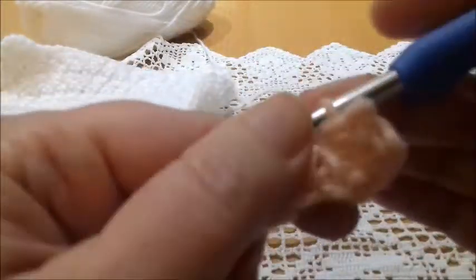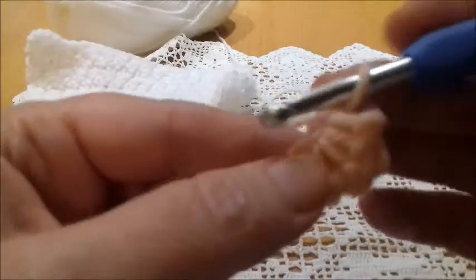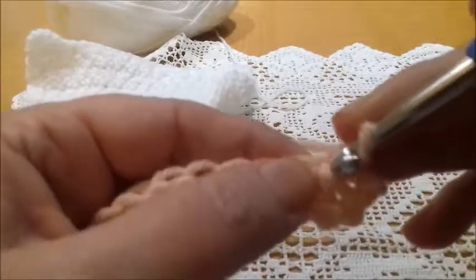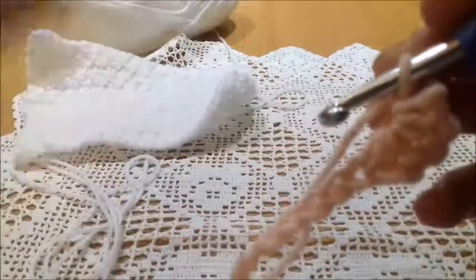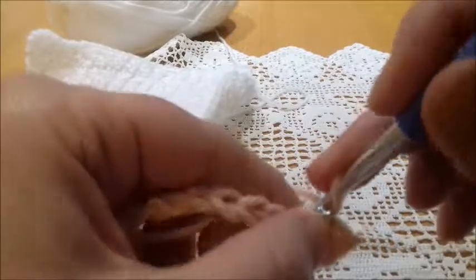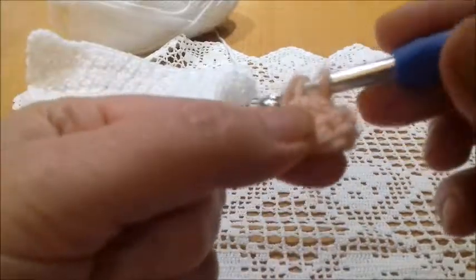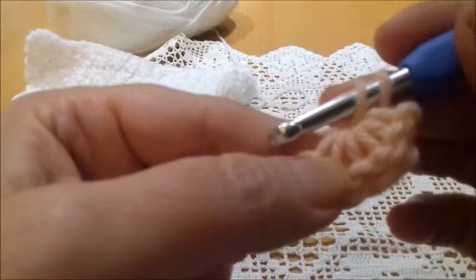Yarn over and work all stitches together. Here it is — it's so simple. A chain. Here we have created a center, a kind of eye. So for the next star, we are going to insert the hook here in the center, in the eye, and bring out a loop.